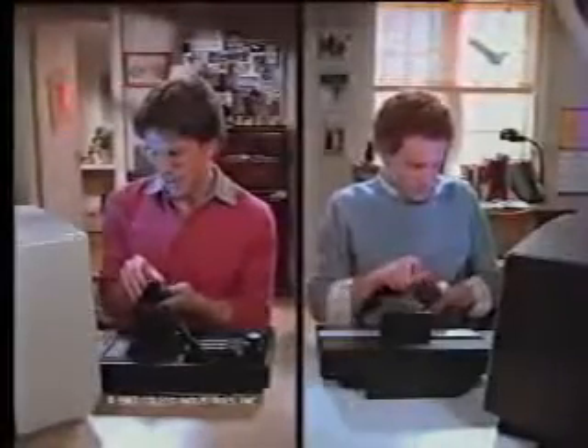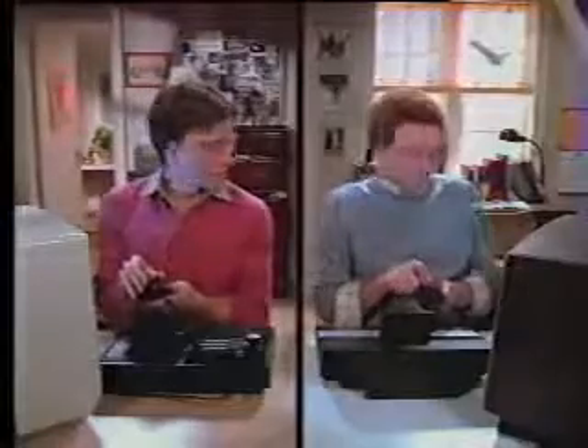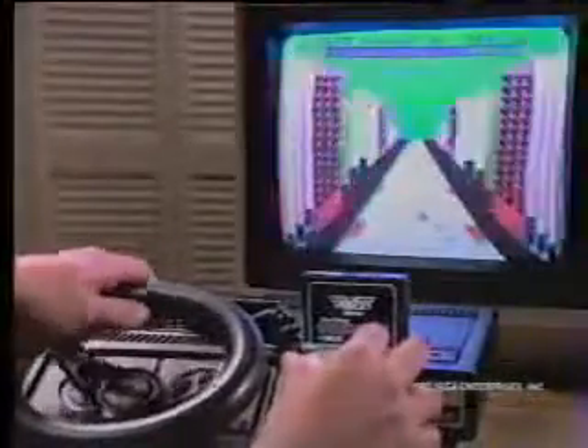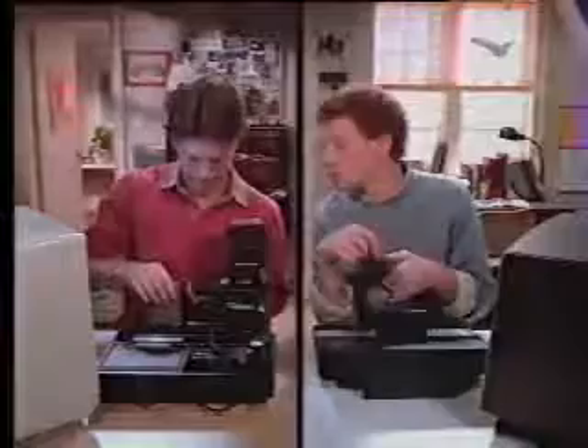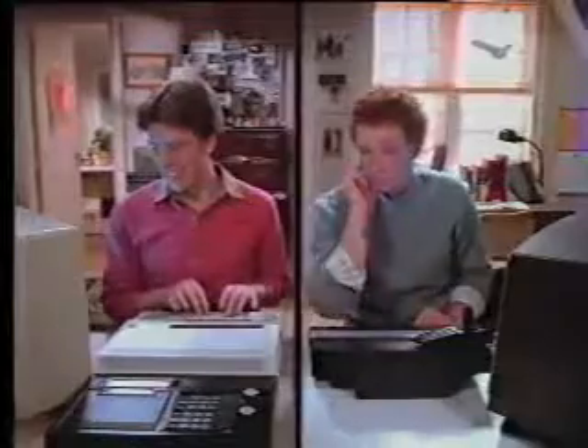While Atari keeps trying to sell you new systems like the 5200, with ColecoVision you only need one system, because ColecoVision expands to give you a Super Action controller set with Super Action Baseball, a driving module with Turbo, an expansion module to play all Atari 2600 games, and only ColecoVision plugs into the Atom module to become the complete Atom computer system.